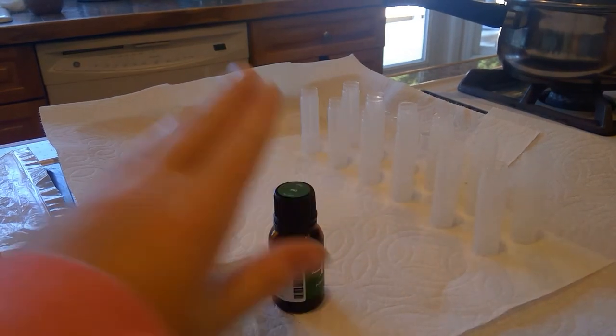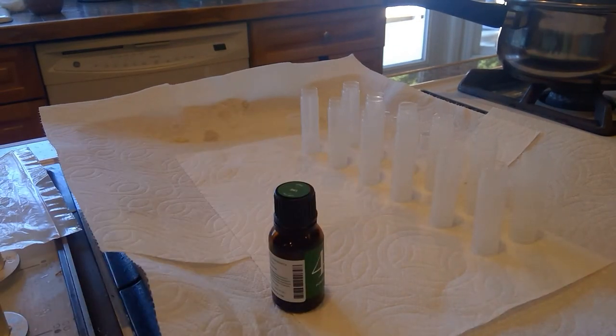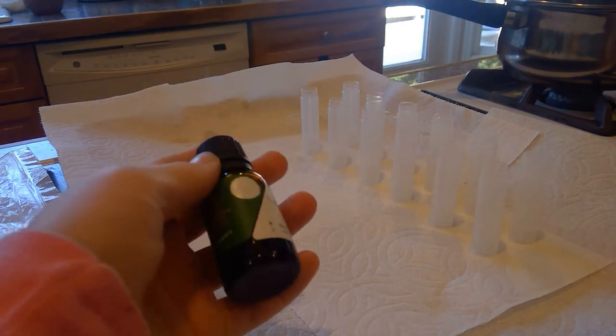This is a lime essential oil. We are using a distilled lime essential oil. Make sure you buy the distilled lime because cold pressed lime is phototoxic and can make your skin burn easier in the sun. So we're going to use distilled lime.